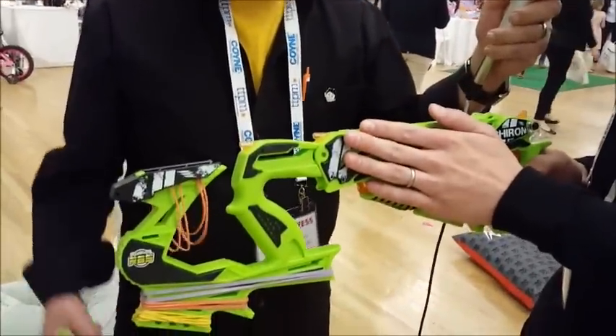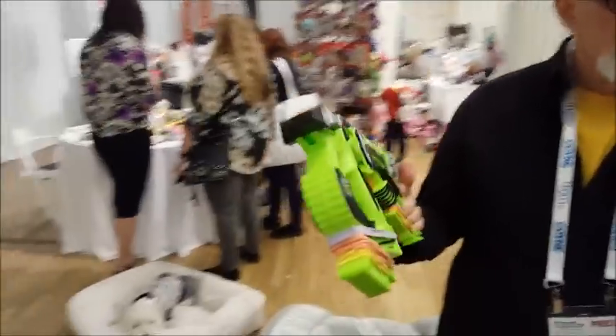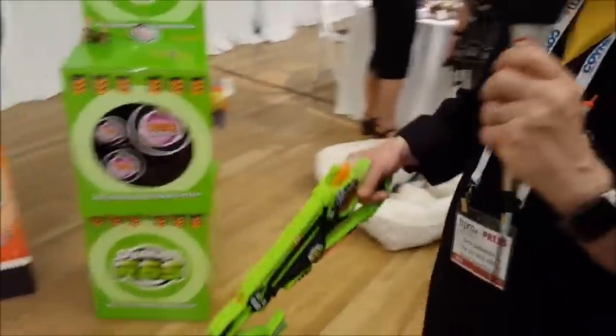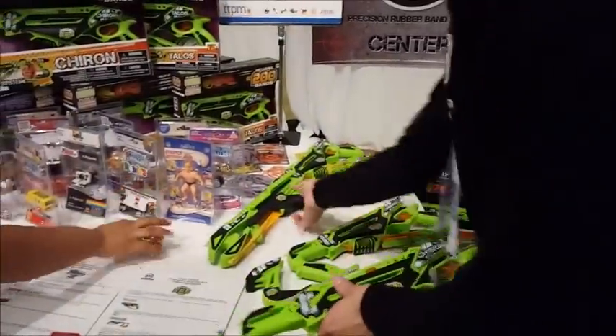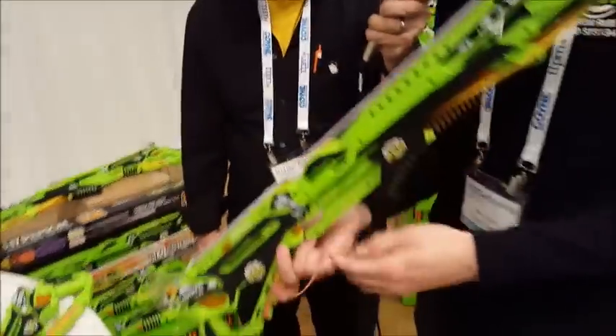Tell me some of the price points — you have three models? The lowest one that we have is $15. This is our medium price point at $19.99. And what am I holding? You're holding the medium price point. Our largest is Hyperion, over at the table. This one's $25.